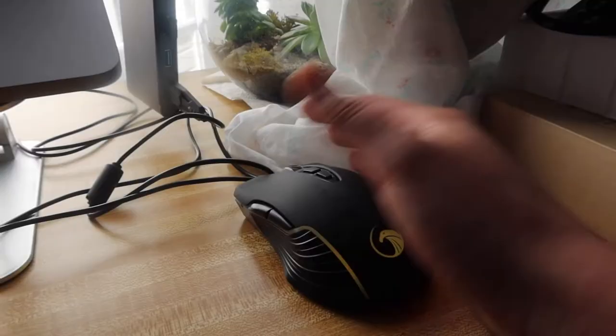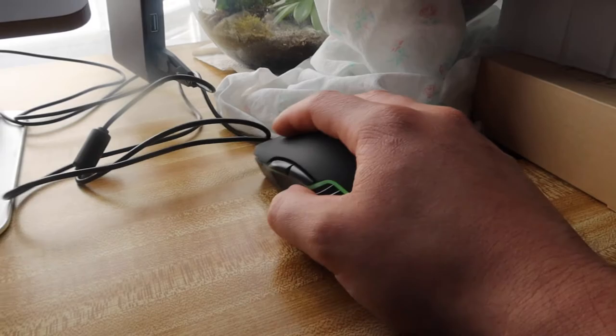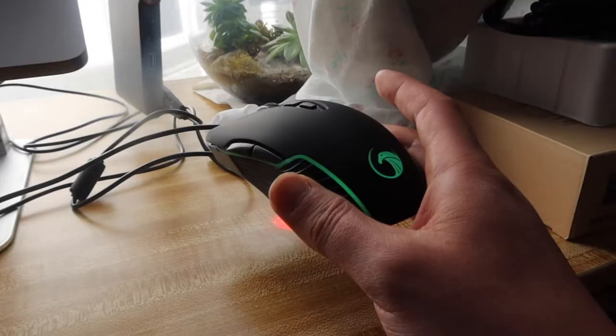The way the mouse is designed it looks and feels amazing — you'll definitely have a nice grip when using it. Let me bring it into a dark room so you can get a better view of the LED lighting.